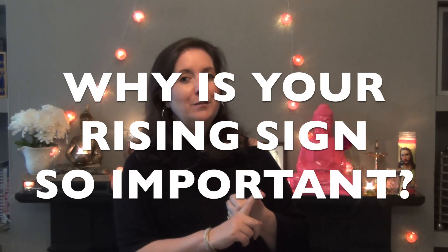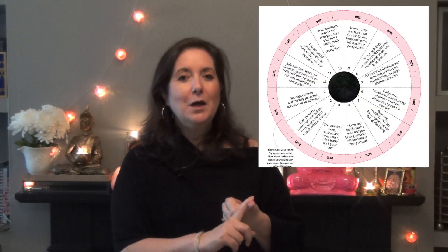Starting off with some technicals like your rising sign — why is your rising sign so important? It is really important and you're going to find out why, and it's especially important when it comes to moon manifesting. We're also going to take a look at moonology.